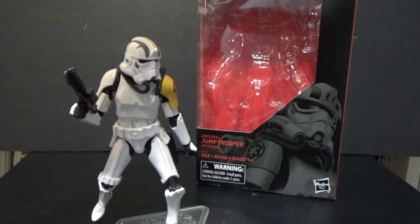Welcome back Star Wars fans and action figure collectors to another Star Wars The Black Series 6-inch action figure review. Today I've got the Imperial Jump Trooper. This figure is exclusive to GameStop in the United States and I believe EB Games in Canada.